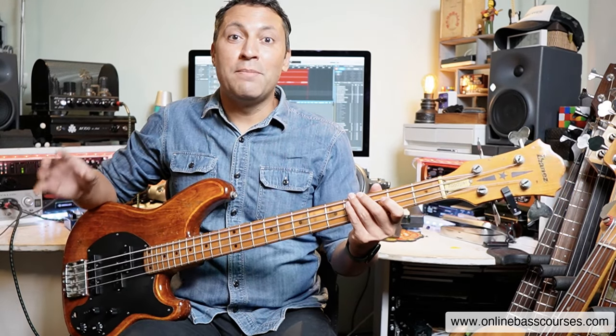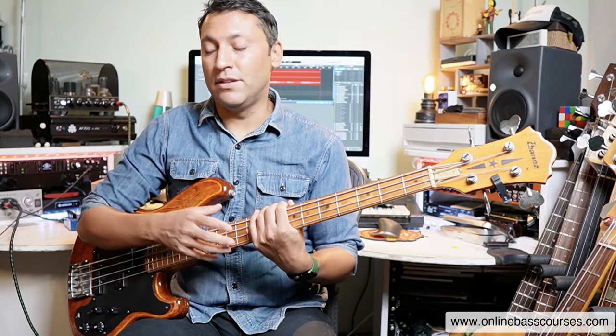Hi, this is Dan here. I hope you're doing really well today. My last video was a cover of Hotel California by the Eagles, and it's just such a brilliantly simple bass line, but actually it's quite genius. There are some really excellent moments in it. So I'm going to take you through that today.